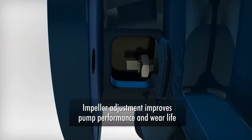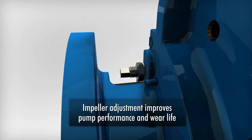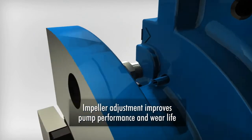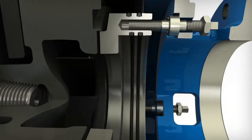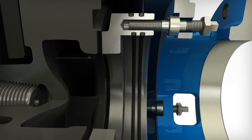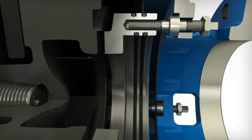Loosen the three jam nuts on the seal ring adjusting studs. Turn the three adjusting studs sequentially, one-third turn of each stud at a time, until the suction seal ring is withdrawn completely into the suction side liner.